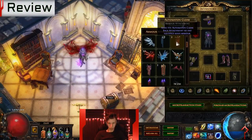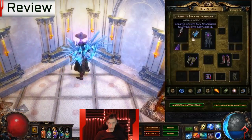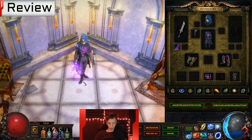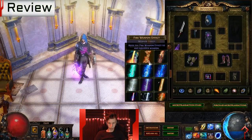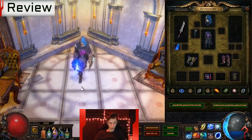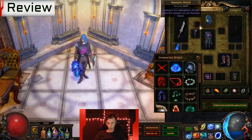Final verdict: for me this is a hard pass, simply because of all the negatives associated with it and because I don't want anybody to support this kind of monetization behavior from GGG. If you're going to support anything, support one of the armor sets that has originality in its design.